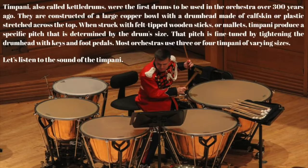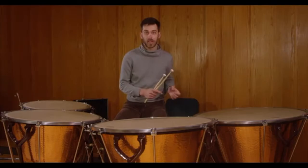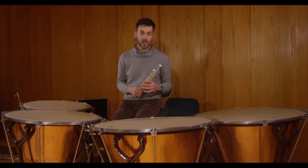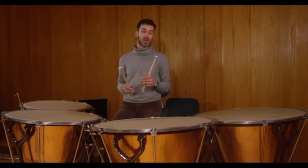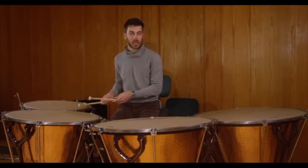Let's listen to the sound of the timpani. In the Ode to Joy, the timpani definitely doesn't have the melody, because in that time period the timpani were not easily changed as far as the pitch. So you were kind of stuck with the pitches that you start with. So it's in D, and in that part you have a D and A, and it's just a simple part like this.